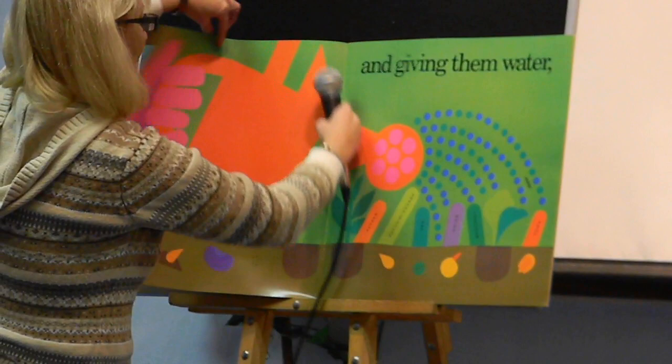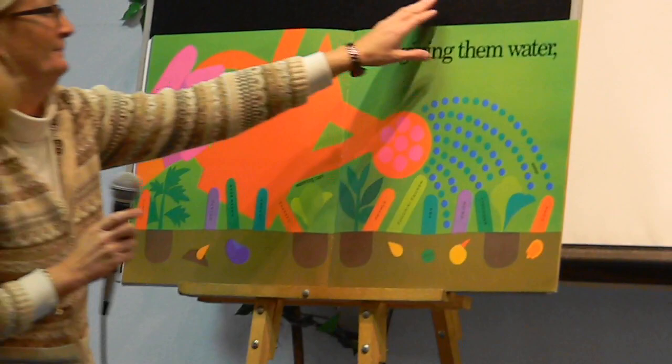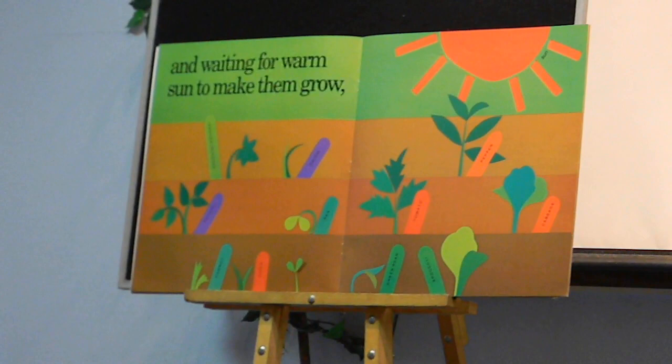And now we're giving them water, and waiting for warm sun to make them grow.